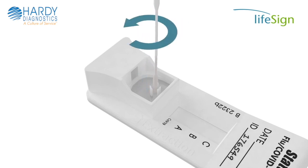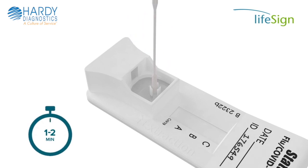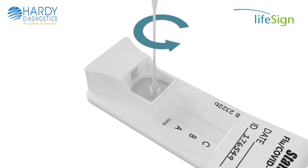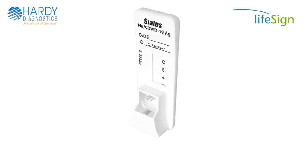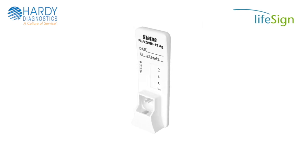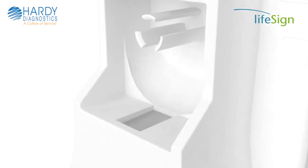Rotate the swab three times in the same direction to mix the sample. Allow the swab to stand in the device to incubate and set a timer for one to two minutes. Then rotate the swab again three times. Remove and discard the swab. Slowly raise the test device on its flat end to an upright position and allow to stand for one to two seconds. Gently tap the cassette on the counter to ensure all of the liquid flows from the extraction well into the hole of the test device.